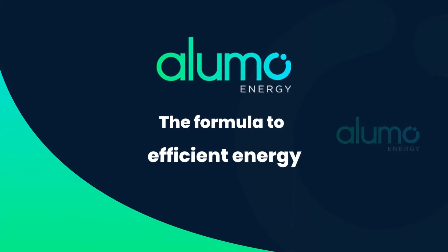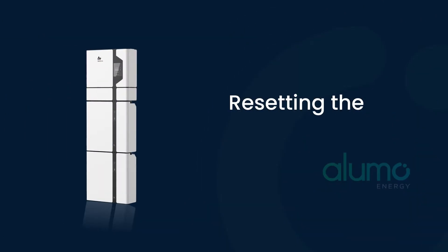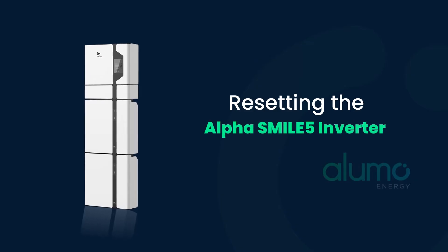Alumo, the formula to efficient energy. Resetting the Alpha Smile 5 Inverter.